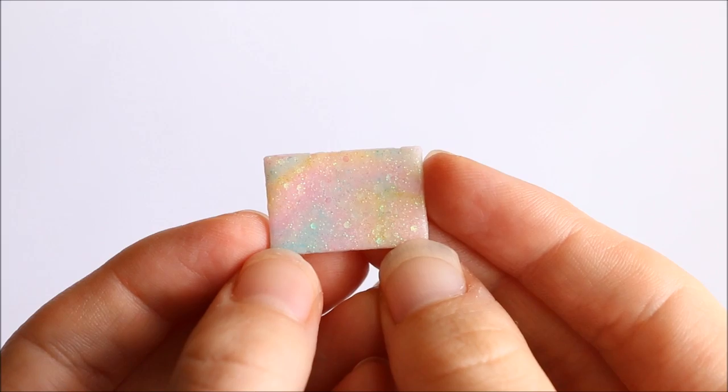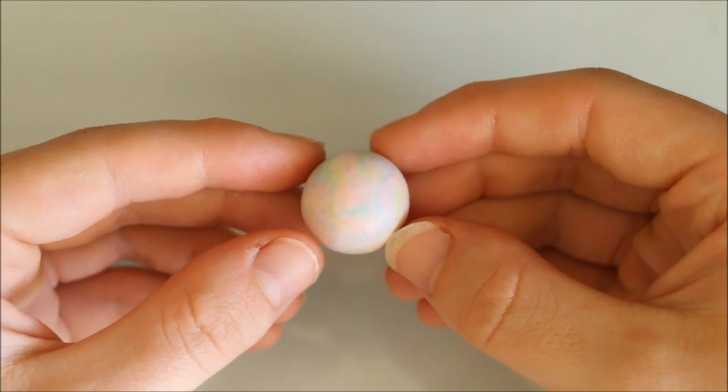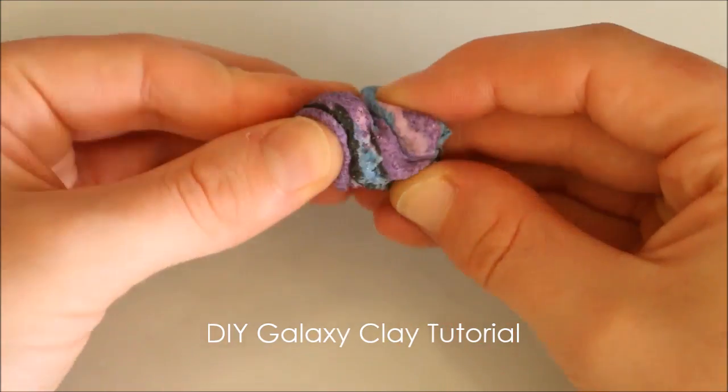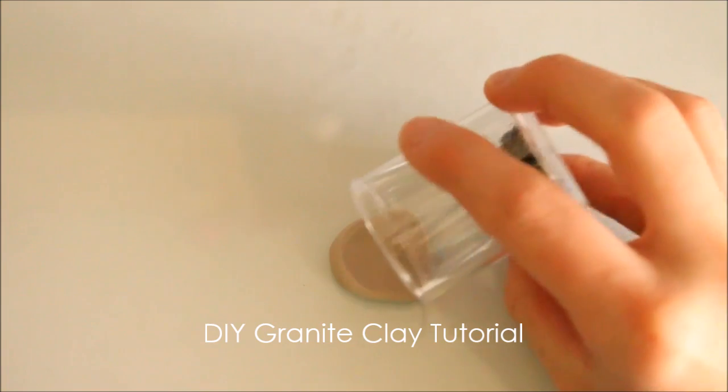Hi everyone, it's Rachel and in this video I'll be showing you how you can make your very own glittery pastel galaxy clay. If you haven't already seen my other DIY color clay videos where I show you how to make galaxy clay and granite clay, I'll leave those links down in the description.